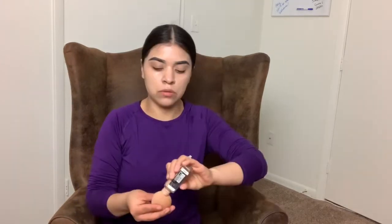Putting on my foundation. This is the Fit Me foundation and I'm number 120 on this foundation. I'm going to go ahead and apply that with my wet sponge.